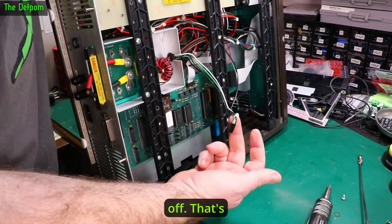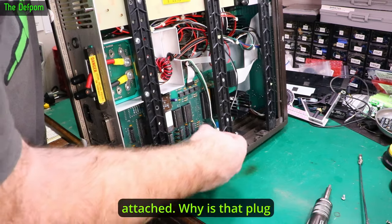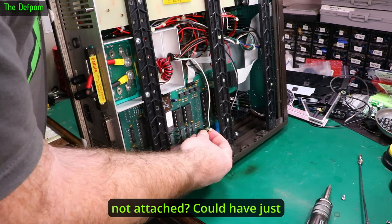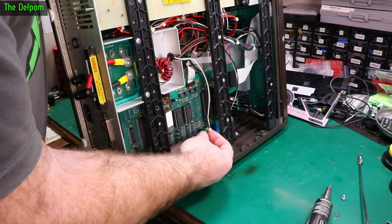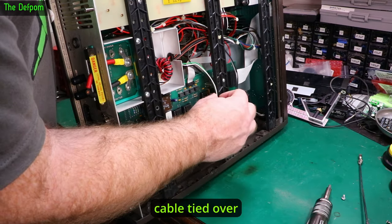There's also this plug here which has fallen off. That's interesting — that plug is not attached. Why is that plug not attached? Could have just been vibration that made it fall off. It isn't secured very well — maybe it's supposed to be cable-tied over there or something.